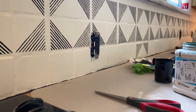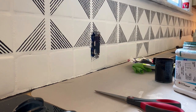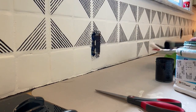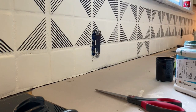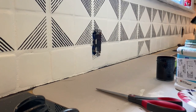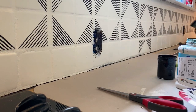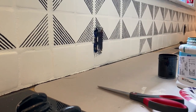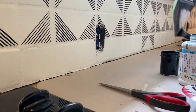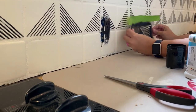We completed as many of the full stencil tiles as we could — the full stencil covered four tiles. Once we did all of those and had only one row of tiles left, we cut the stencil in half and continued to work around the room. At the very end we had teeny tiny pieces of the stencil to help us work in little nooks and crannies as well.